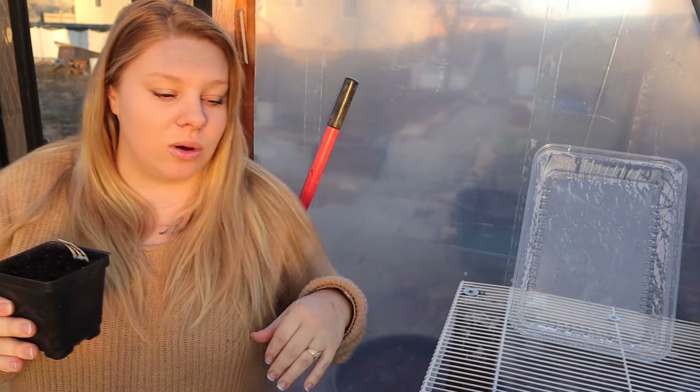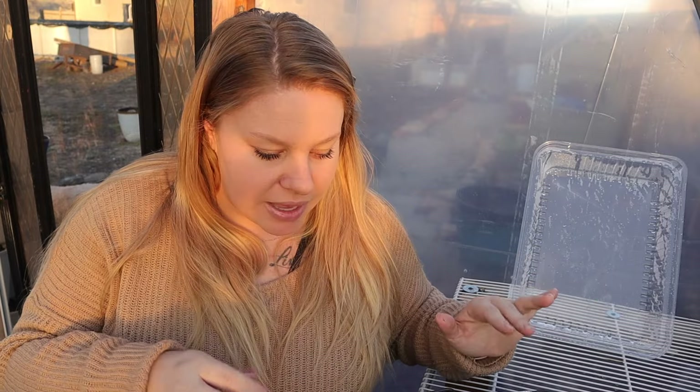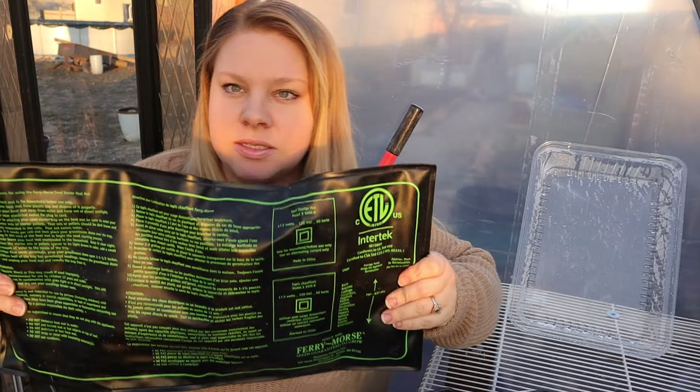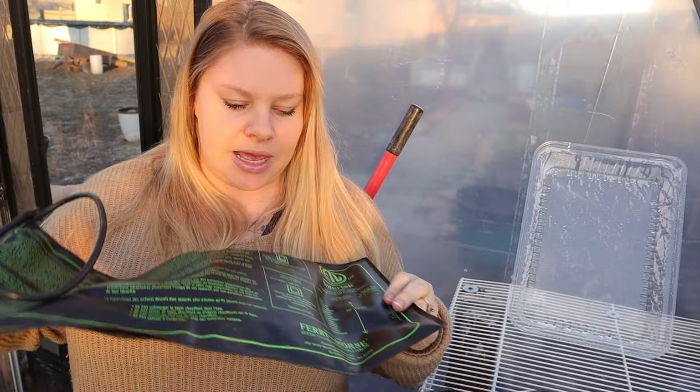They need it to be warm. During the day when the sun is out it gets warm in here, but it's not warm enough consistently. At night when it drops down to 30, that kind of stuns their germination. So I may end up taking these inside and placing them on a heat mat. I have a heat mat — this is the heat mat that I have, it just plugs into an outlet. I'll link this down below in the description. I got it on Amazon and I think it was $20.